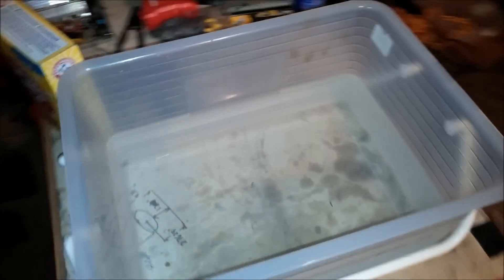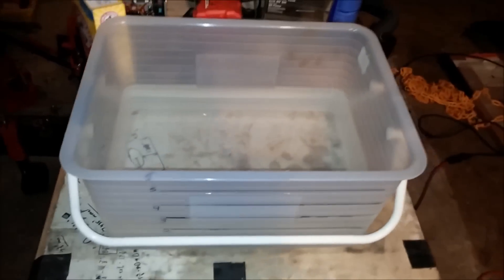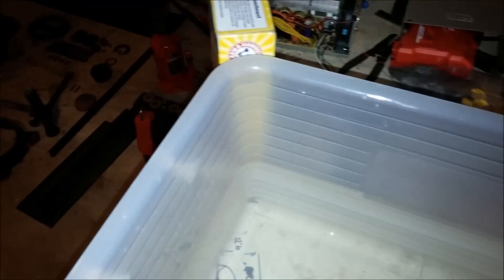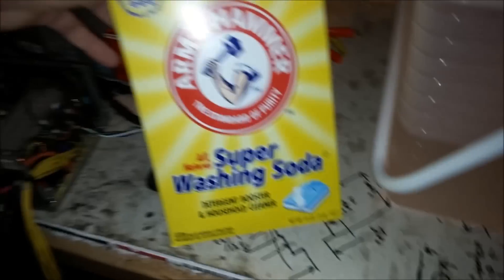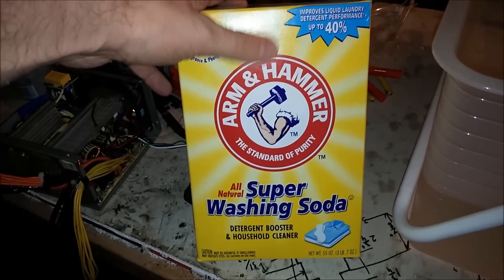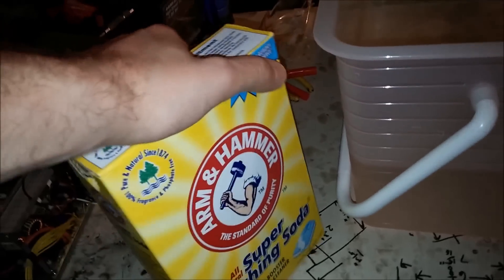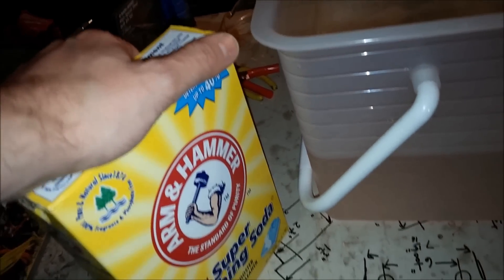I just kind of want to get this electrolysis process started tonight just to see if it actually works or not. So I'm gonna start adding my electrolyte solution. I dumped some of the water out down to about three gallons or so. What I want to do is add this electrolyte — this is super washing soda, I picked this up at Walmart. What I'm gonna do is add about one tablespoon of this for every gallon that I'm going to use.